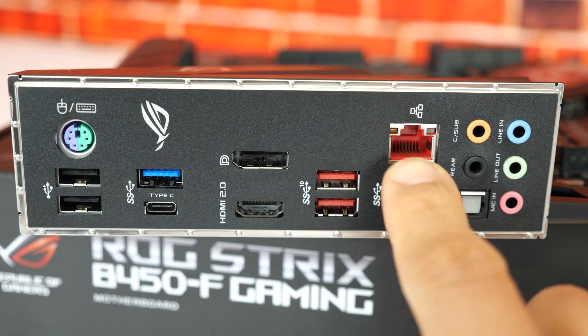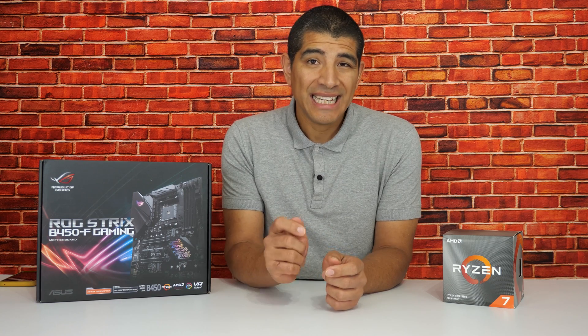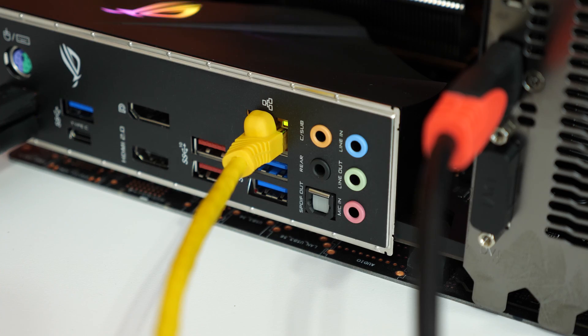One thing you want to keep in mind is that the EasyFlash 3 online update currently only works through a wired connection — it does not work through wireless. So even if your motherboard features wireless built on board, you can only complete this updating process by utilizing an Ethernet LAN cable that's physically connected to your motherboard to your corresponding router or switch, providing you a network connection.